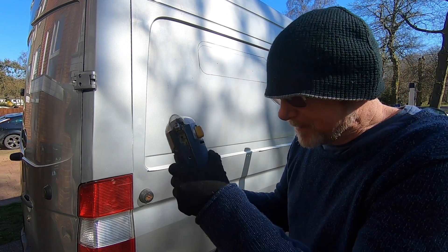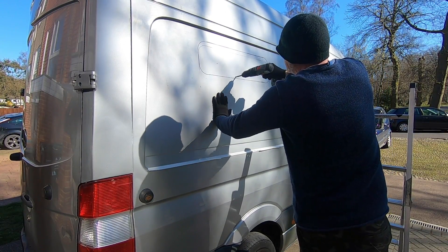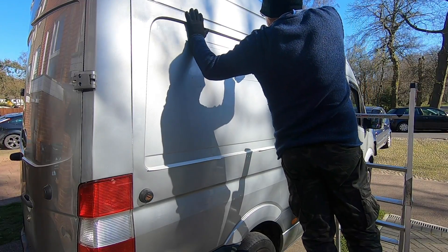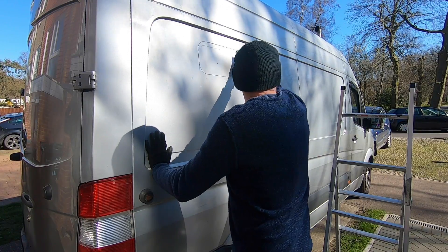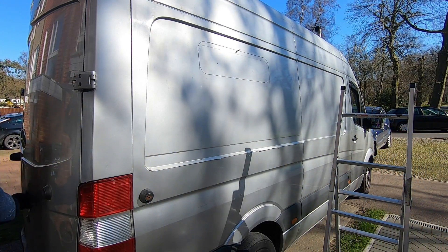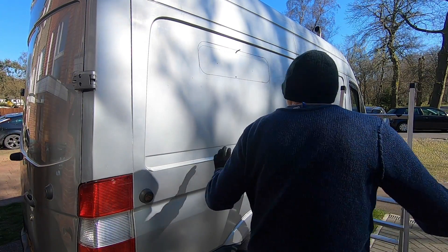The first thing I need to do is drill a pilot hole to get this started. I've done that as a double check from inside for the height of the window - it's perfect, absolutely perfect.